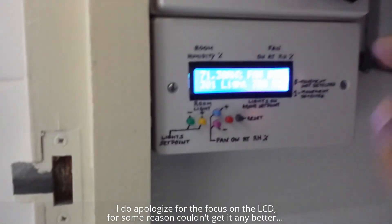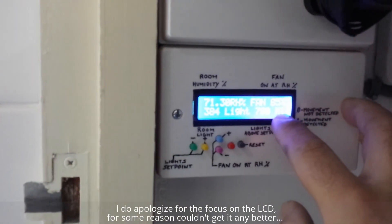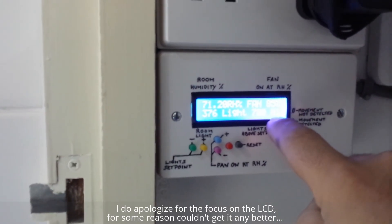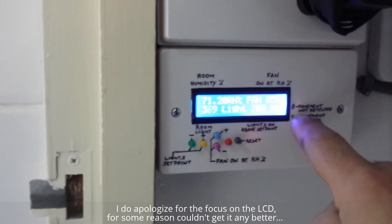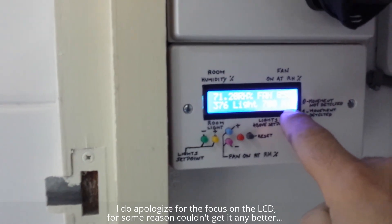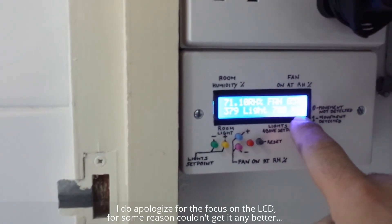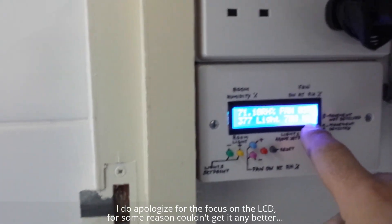Right at the end there's an M. If it says M0, that means no movement is detected. If it reads M1, that means there's movement detected. At the moment it's reading M1 because I'm just walking here back and forwards.